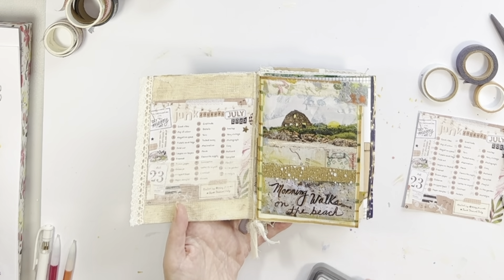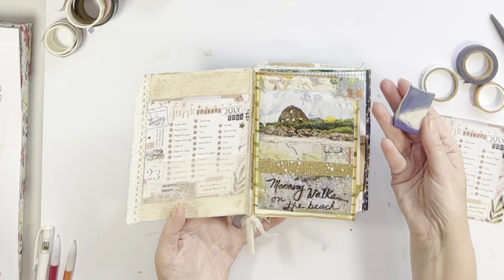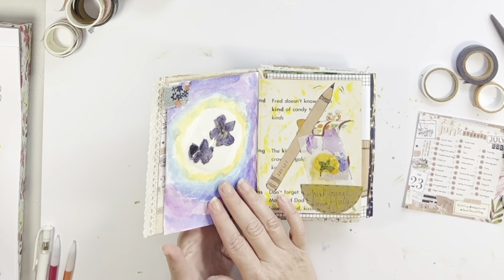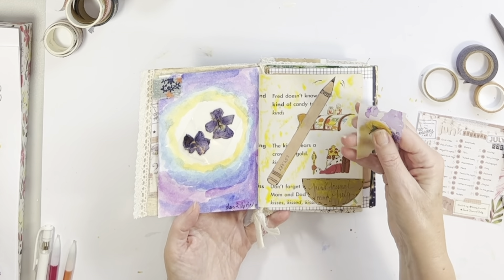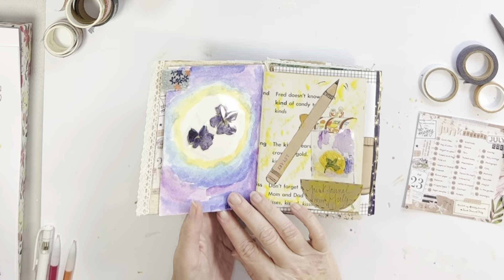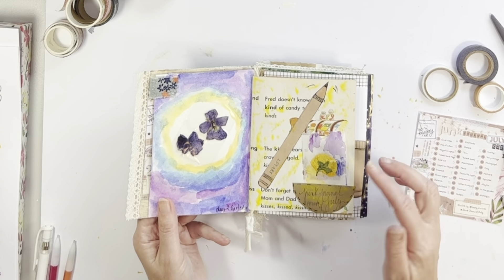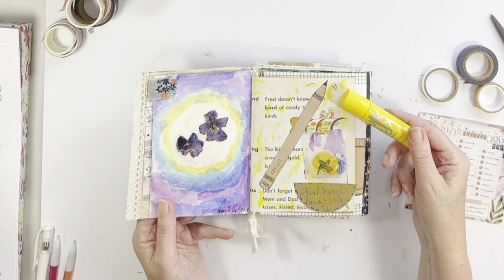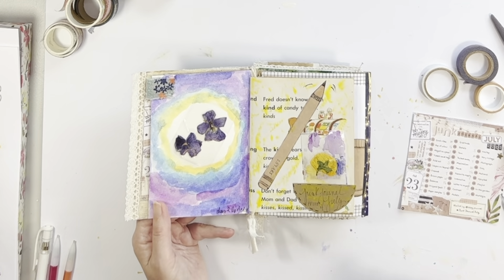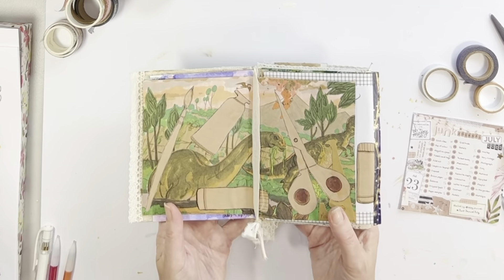Jumping into prompt number one, which was good vibes — I altered a photograph from a beach that we enjoy in Rhode Island. I live in Connecticut, so Rhode Island is close by. Definitely good vibes for those morning beach walks. Prompt two was pop of color — enjoying a little bit of watercolor, and those are some flowers that I dried from the garden. I also did a little more color with these little quick sticks — they're tempera paints that go on really easily and dry almost instantly.